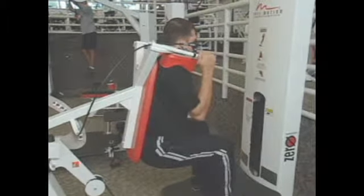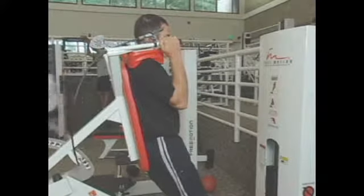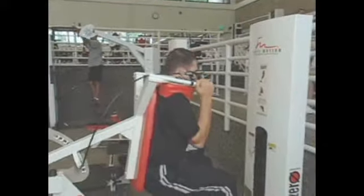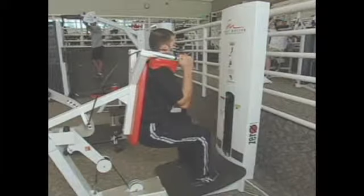From here, the weight stack is going to engage as I stand up and I can begin my exercise. As you see at the bottom of the motion, my legs are parallel to the floor and my ankles and my knees are at 90 degrees.